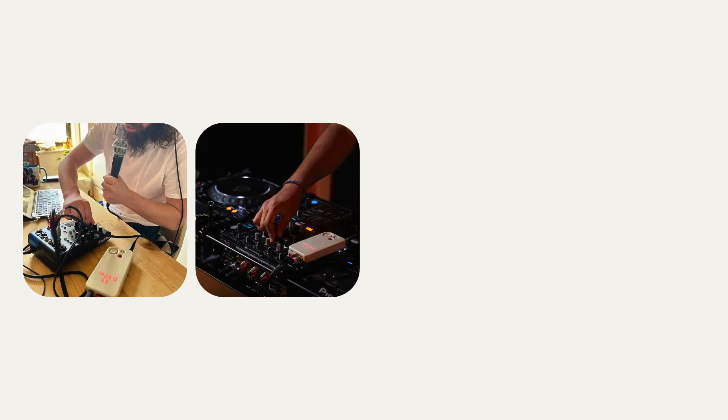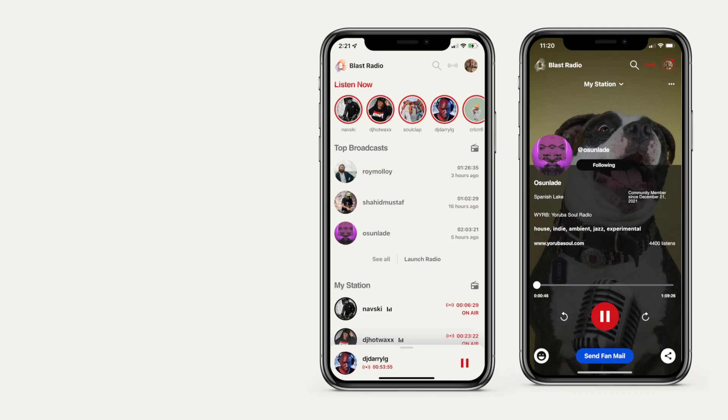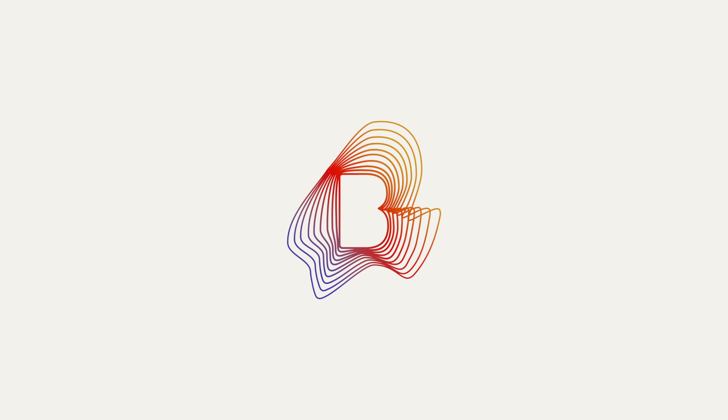Now you're ready to start streaming. Host a full-on radio show, do a DJ set, play your favorite tunes, get experimental. Shows can be as long or as short as you want. Have fun. Happy streaming.